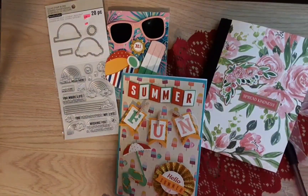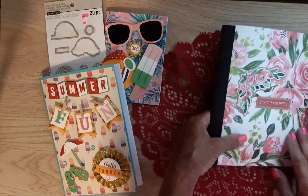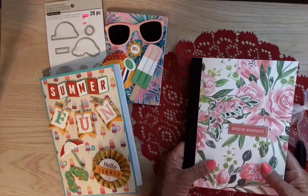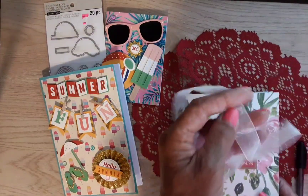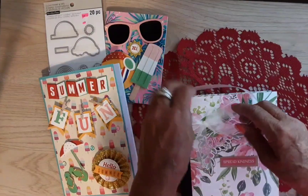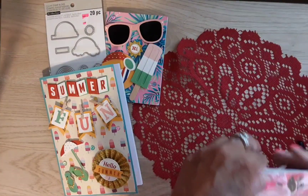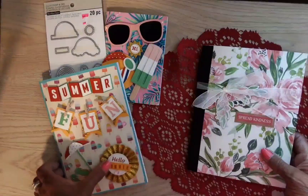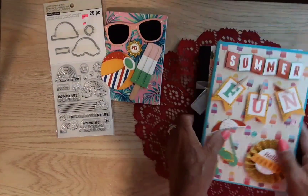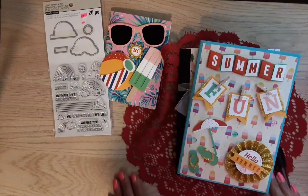Thank you guys for watching. Please go over and check out Laura's channel if you don't know her, or if you haven't been there in a while. Check out her birthday challenge that she's wrapping up right now — watching all of the things that people have made is really inspiring, and everyone has such great ideas. Like this book! All right, I will see you next time with something new.